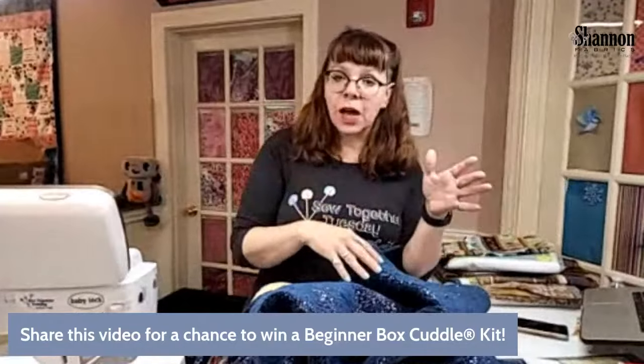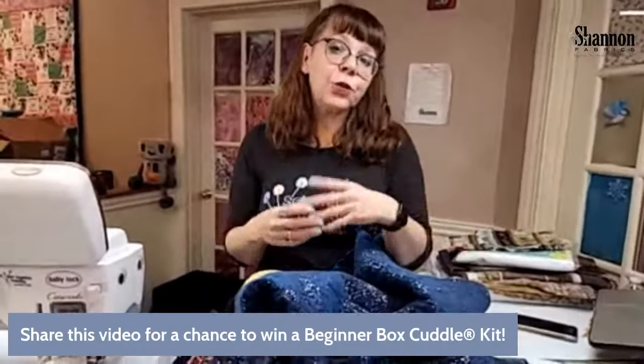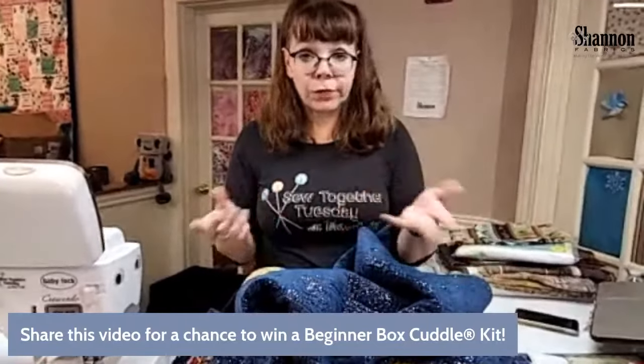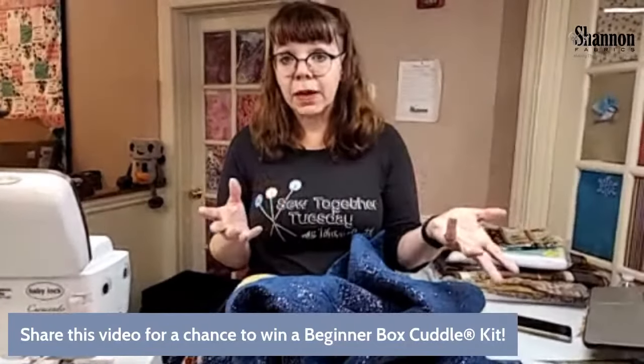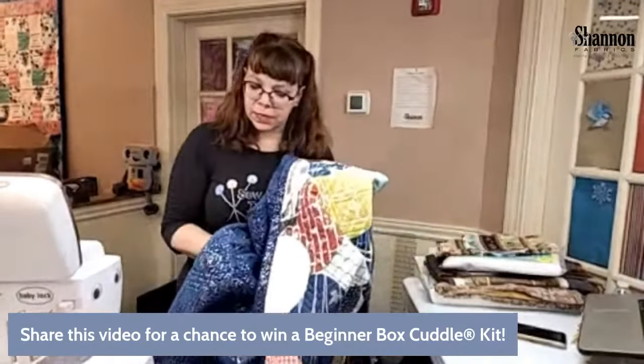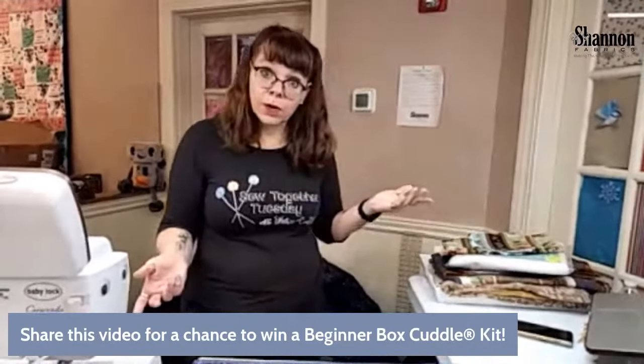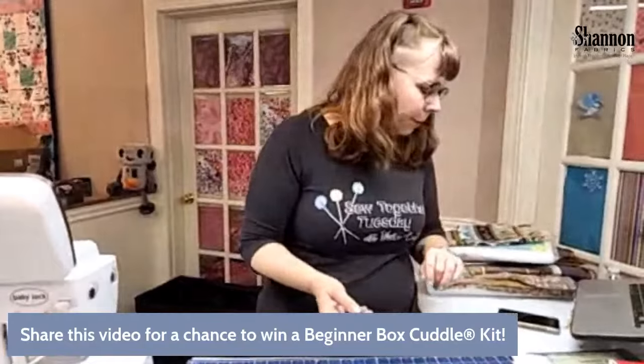This is a great way to finish off a quilt. It's easier, in my opinion, than doing a cotton binding. You can absolutely have it bound and do a cotton binding, but this is super easy and lets you finish your quilt basically in a day — even if it's a big one. I did this in maybe about two hours, which is really fast for binding a quilt.